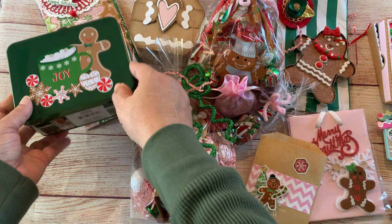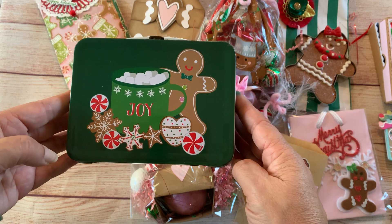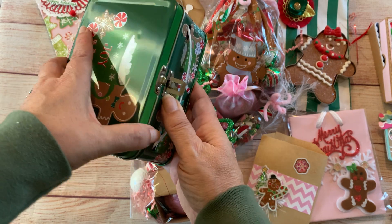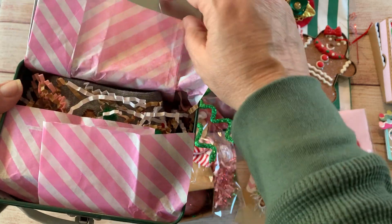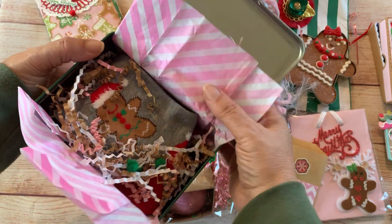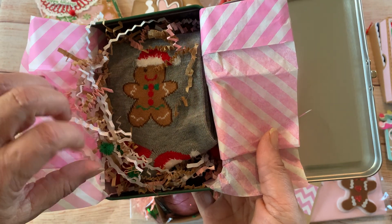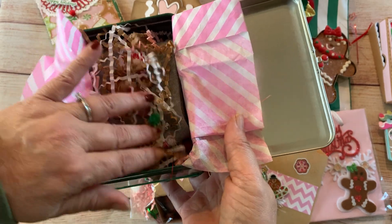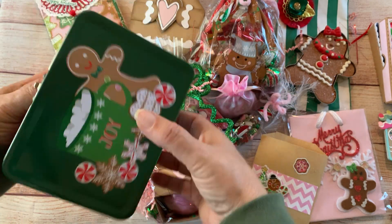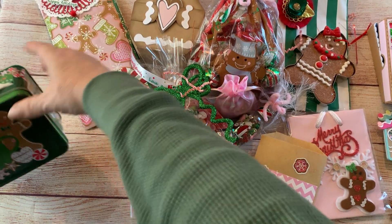I just shared this in a haul from the Dollar Tree yesterday and decided to go ahead and put something in it. I also have another gift — this is a pair of socks that I picked up from Joann's. Glad I found a use for the box.